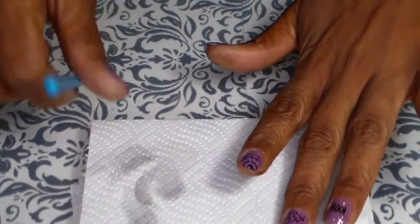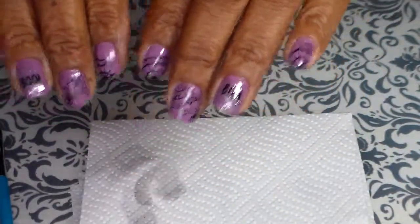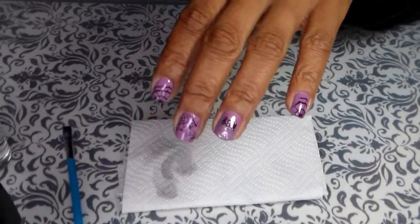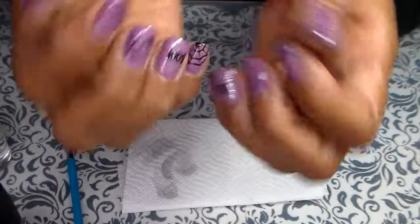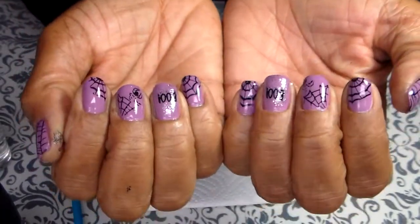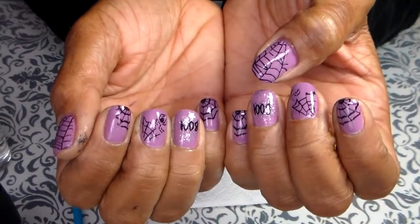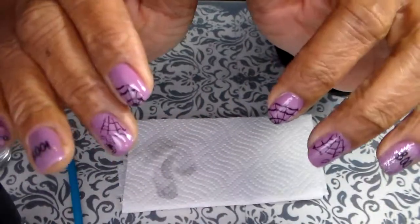And we're done — that's the design right here. Okay, that's it for now. Happy Halloween and thank you for watching, don't forget to like my video, bye bye!